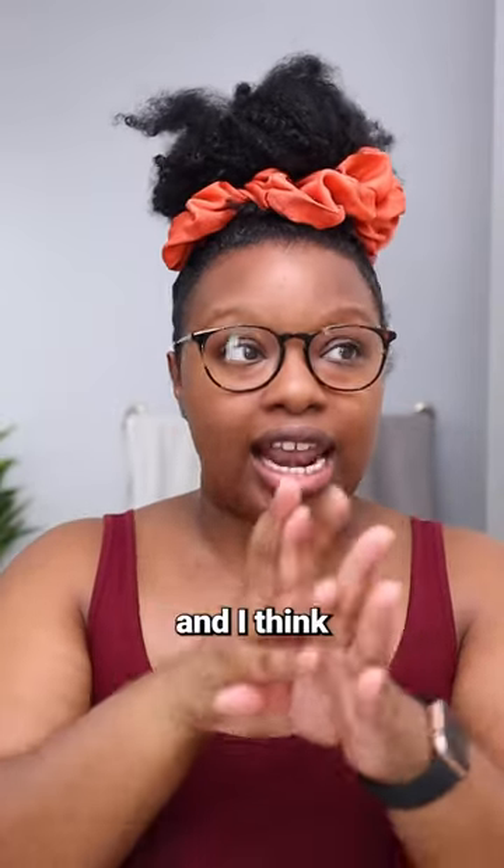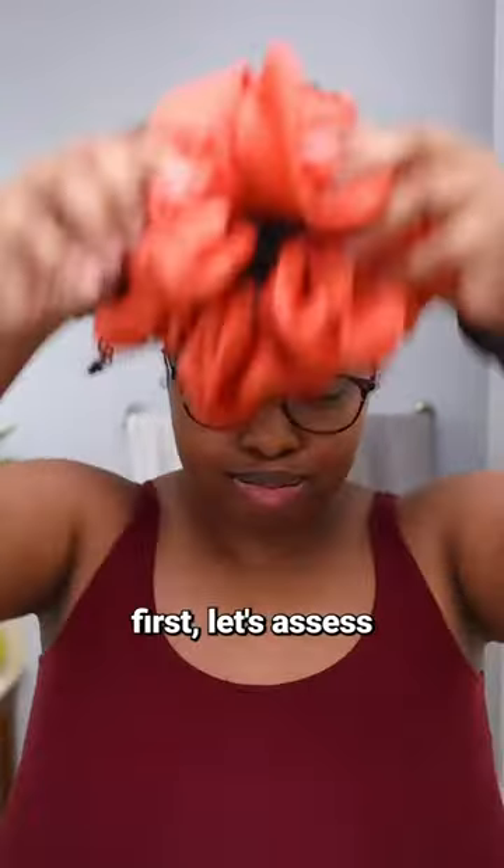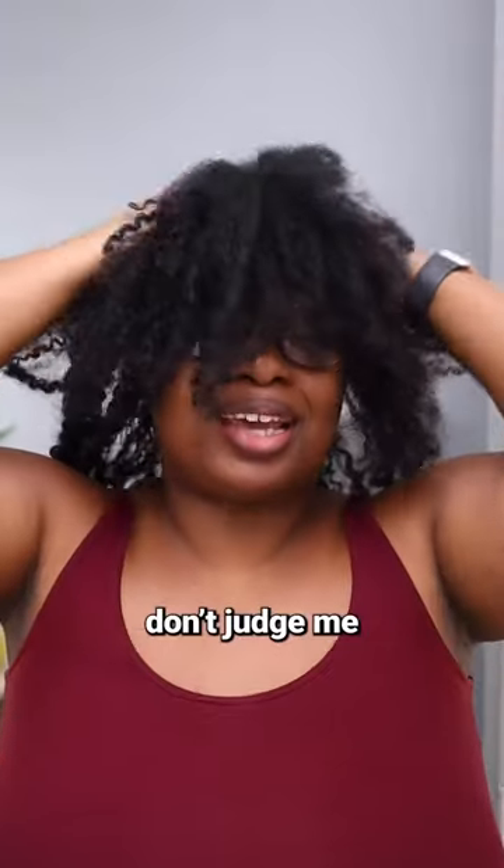I am going to wash my hair, and I think the good incentive is to get some sweet potato pie goodness. First, let's assess the situation — don't judge me.